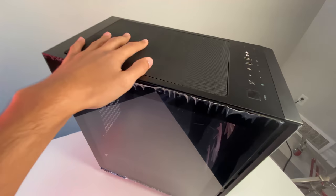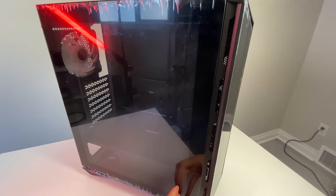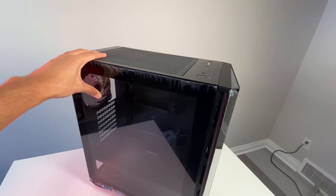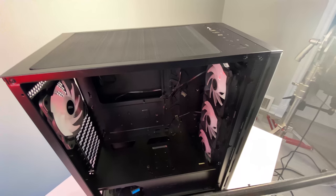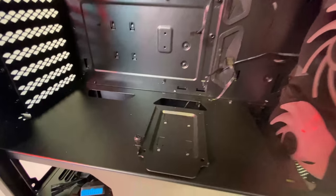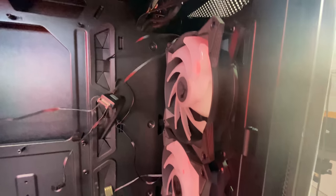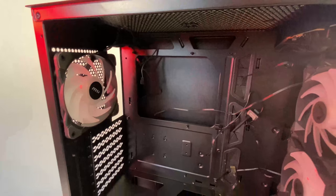I'm curious whether this case can support the 360 AIO that MSI sent me. The only place to mount it is pretty much vertically on the side, since on top you can only fit a 240. If you're planning to use an AIO cooler, remember the 360 will always go on the side, or a 240 on top. The front tempered glass comes off with thumb screws on the side, then it just pops open. Inside you already have a 2.5-inch SSD bay and several included RGB fans.